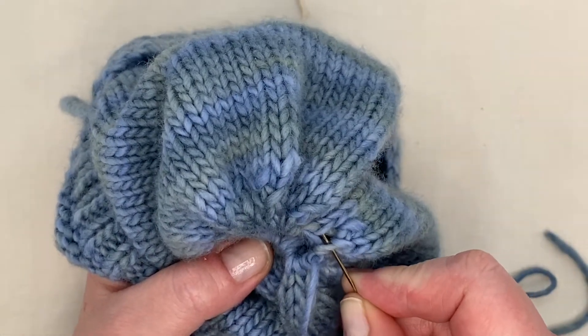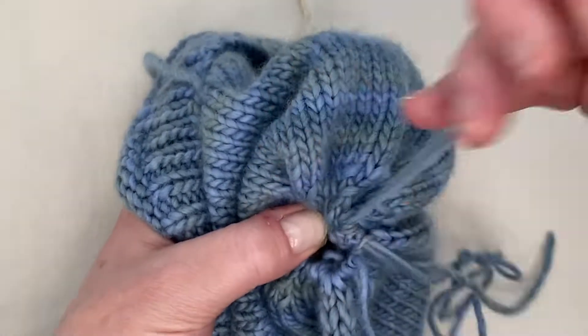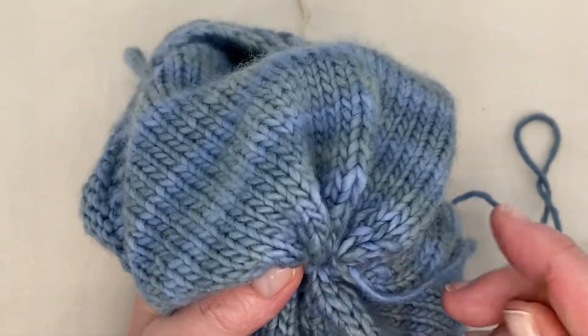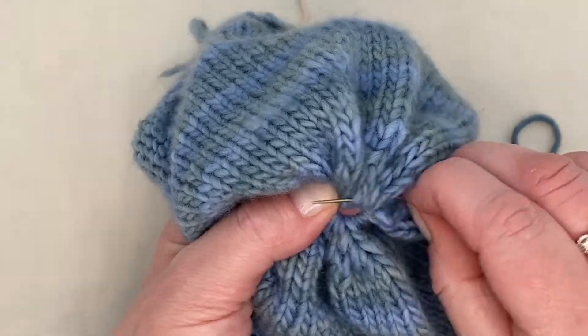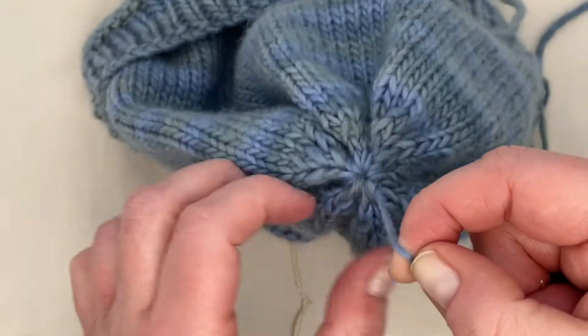Once you've completed decreasing the number of stitches and you have about 28, take a tapestry needle and feed the stitches onto the needle. To secure the top of the beanie, take the tapestry needle through a few of the stitches — this will make sure that it's nice and strong. You don't need to go through all of the stitches. Gently — not too hard — pull the yarn. Turn your beanie inside out so it's on the right side, and it's finished.